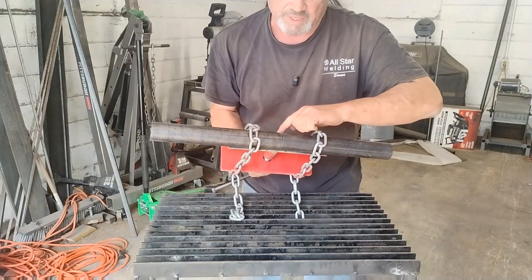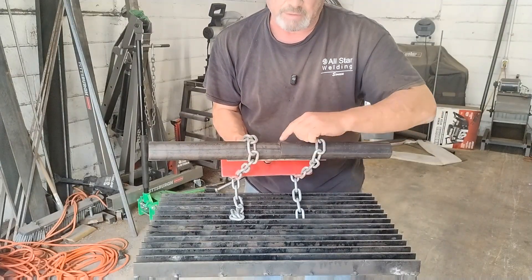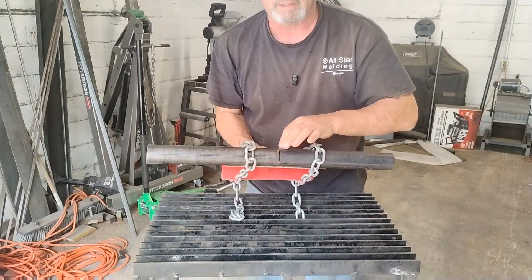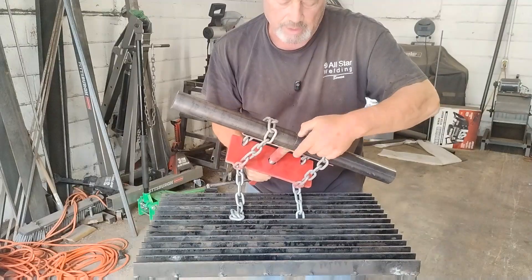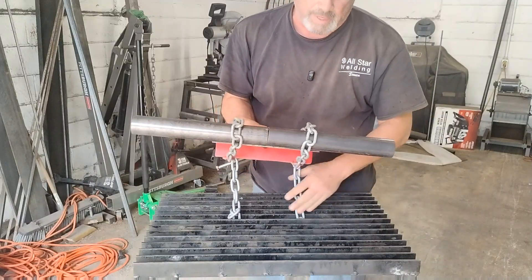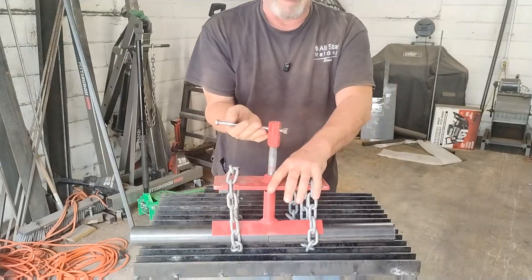You can set a gap, you can bevel these, set it in, weld it up. You can tack it — here, here, and here — then take it off and weld it out. Let me show you how to make this.